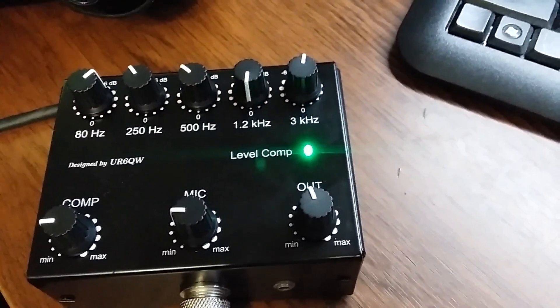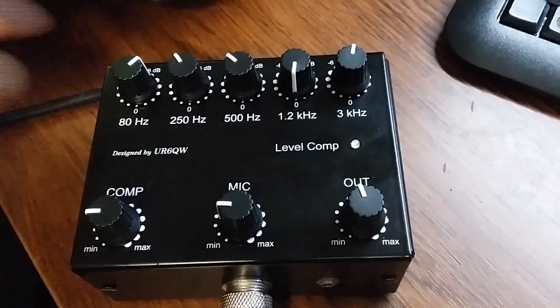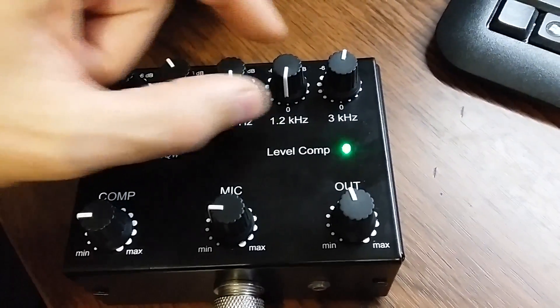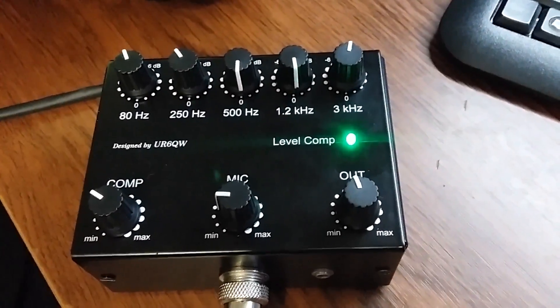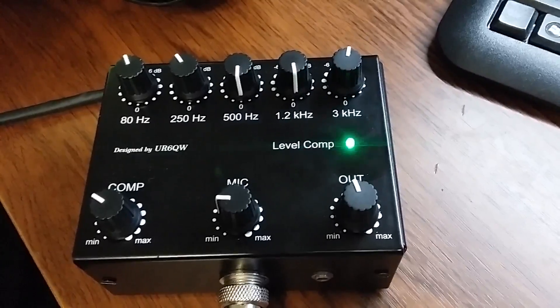Now I demonstrate my DX signal — it sounds like this, like this, like this. And with compression: 1, 2, 3, 4, 5. Now working: ICOM 746 with my 5-band equalizer in DX mode.